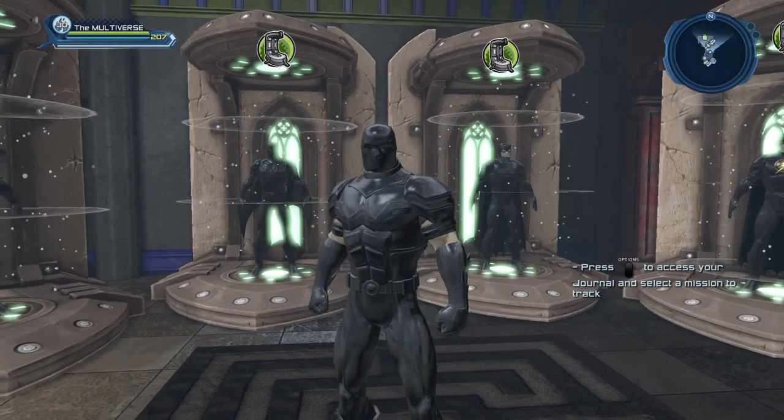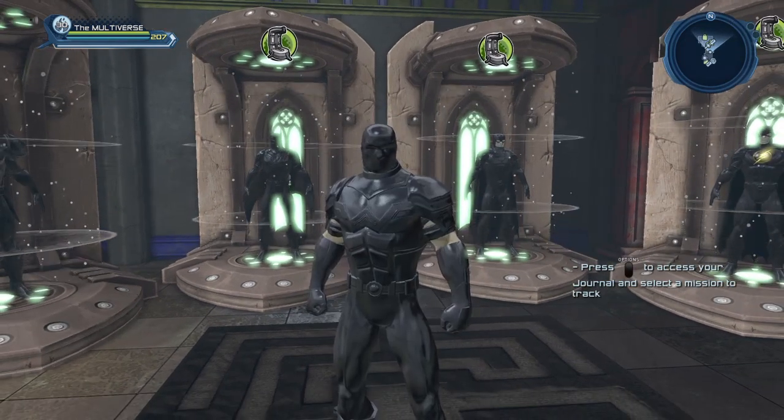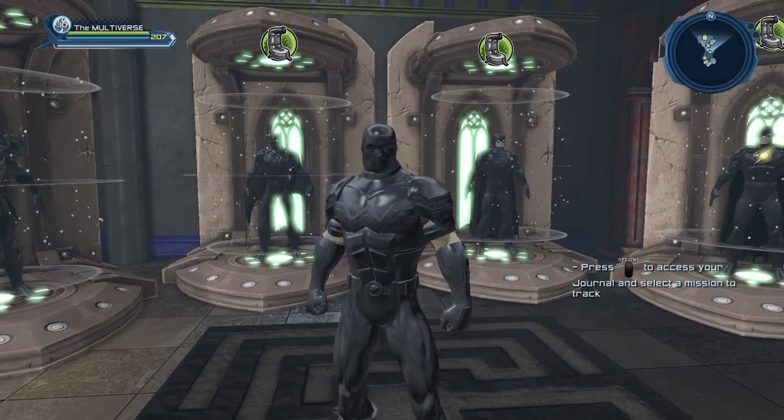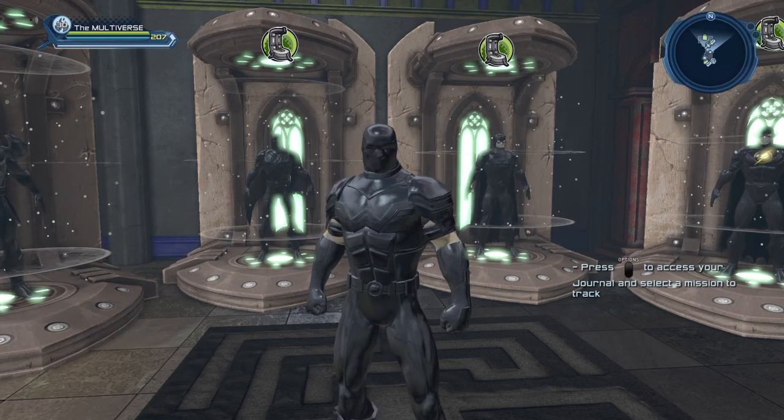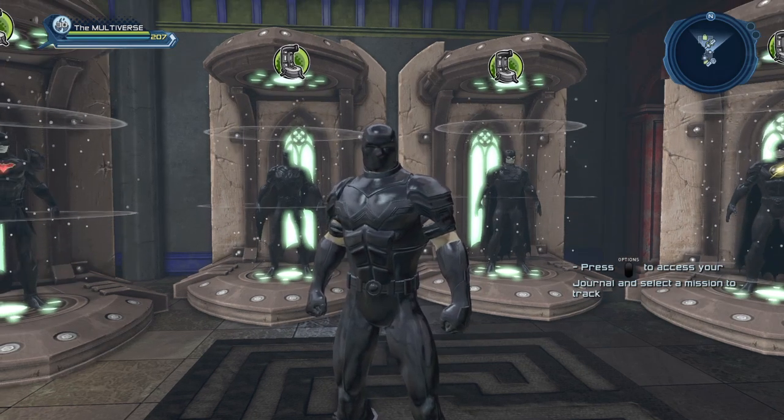Hi guys, welcome to Multiverse. Today we're going to take a look at the Stealth Aura. I finally bit the bullet and purchased the Stealth Aura, so let's take a quick look.